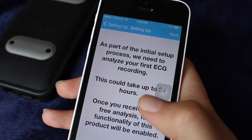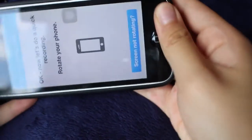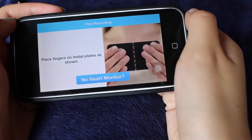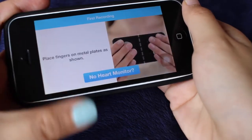To get started, place your phone in the heart monitor case and rest your arms on a flat surface. Then place your fingers on the metal plates as shown on the screen.